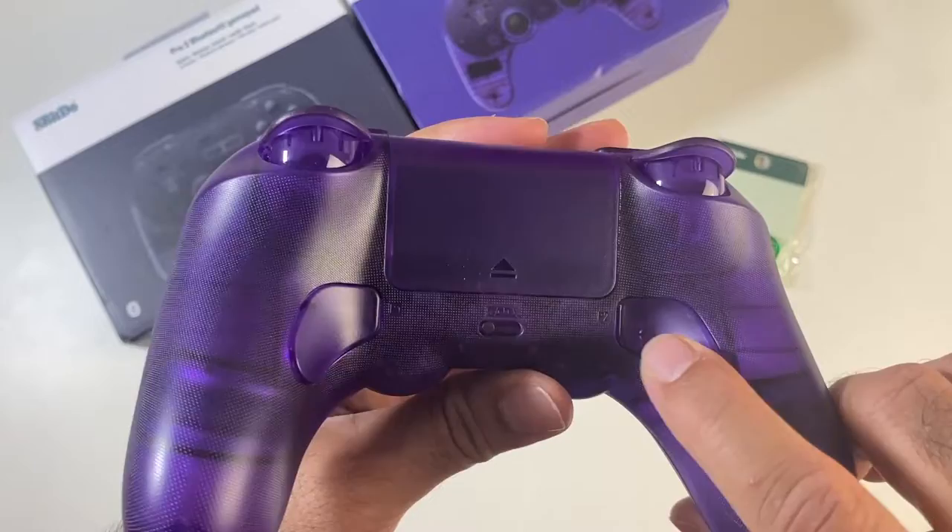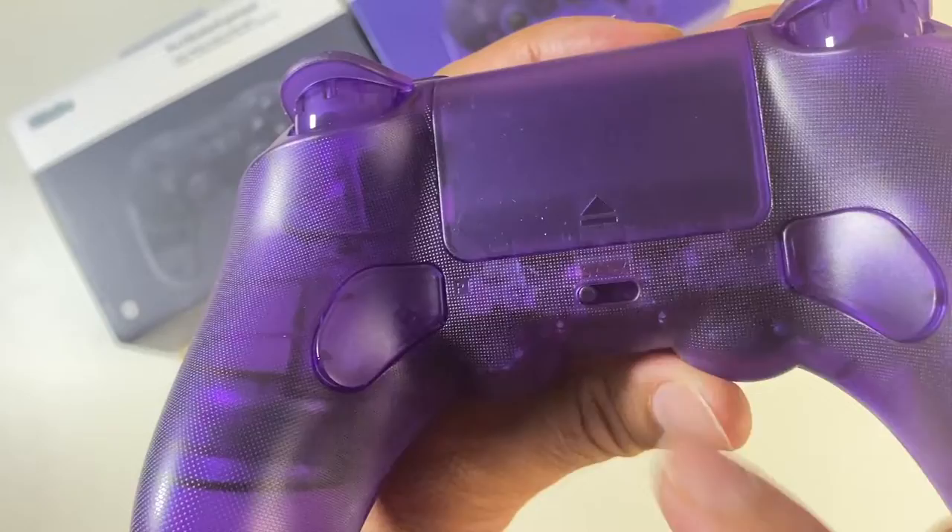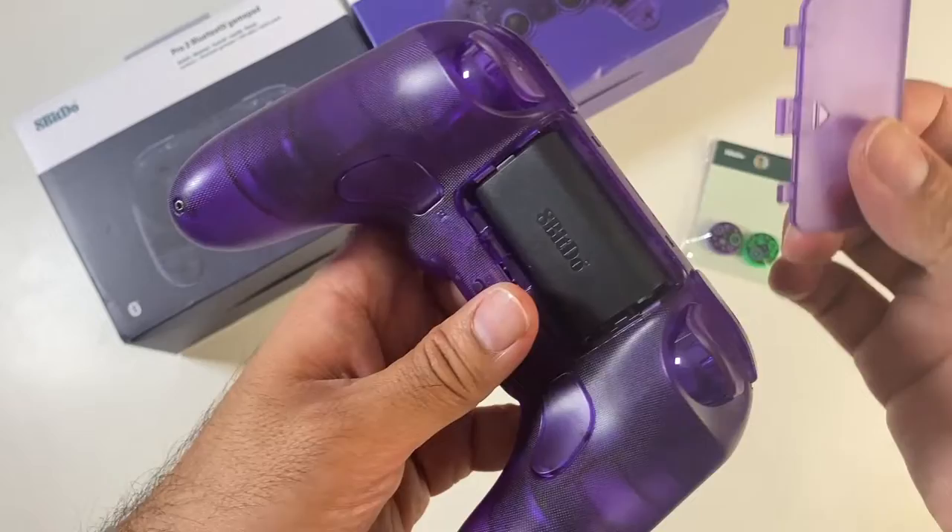You've got two customizable Pro back paddle buttons. There's a four-way switch mode — you can probably just about see it says S, A, 0, or X — so depending on what system you want to use, you can adjust it accordingly.